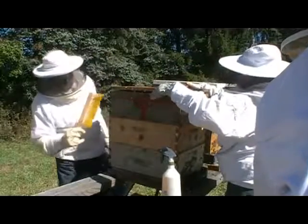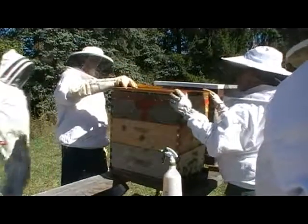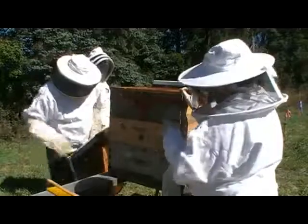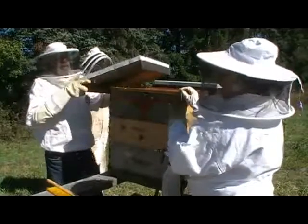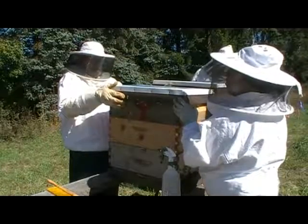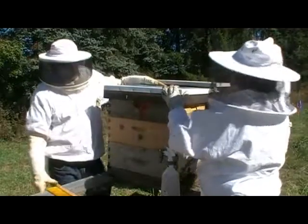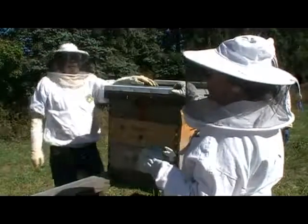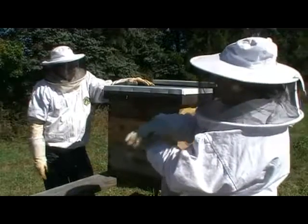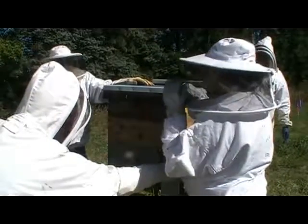At this point in the season, as far as extra pest issues — yellow jackets are going to be a problem because they're running out of natural food and they'll start looking for both brood and honey from the hives; they'll eat pretty much anything. The other thing is varroa mites, because as we get into this time of year the bees reproduce less. As the bee population goes down, the mites that keep hatching see their population go up, and that's when the mites can really crash a colony.